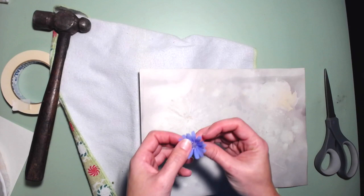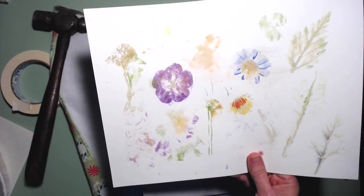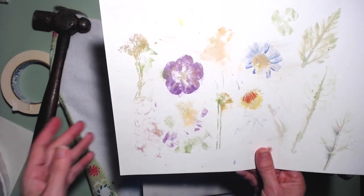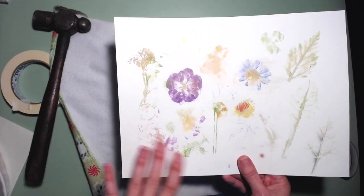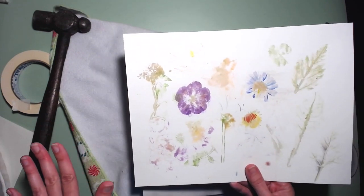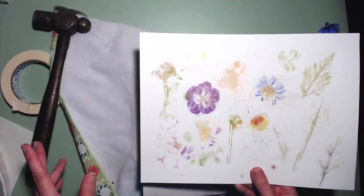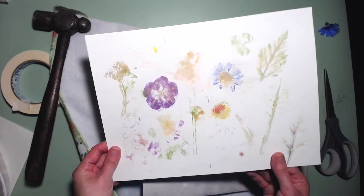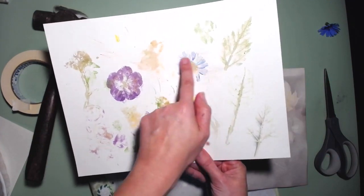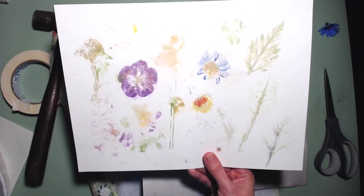I just went out to my backyard — I actually played around with this last week — and here are some of my experiments. You just go in your backyard and see, just grab anything you could think of: any leaves, any plants, anything, and just play around with it to see how they transfer. Because some things don't really transfer at all and some do. I found out that the more thin and delicate the plant is, the more likely it will transfer well onto your paper.